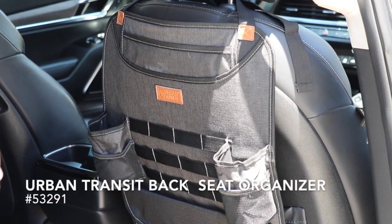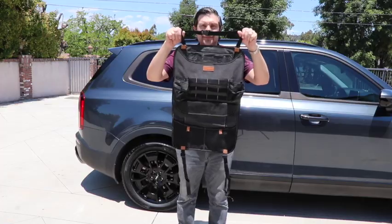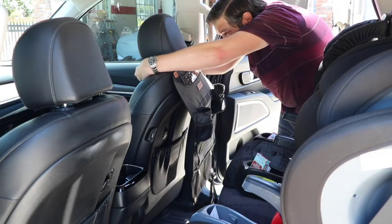Protect your front seats while keeping the back seats organized with the Urban Transit Back Seat Organizer. This durable and versatile organizer provides plenty of pockets to keep kids' papers, tablets, drinks and snacks in their place.